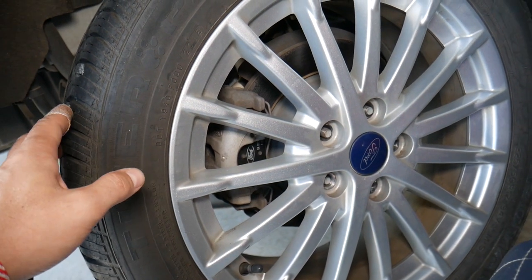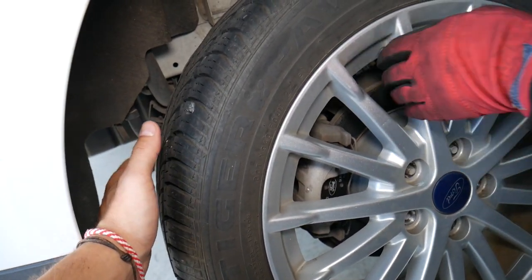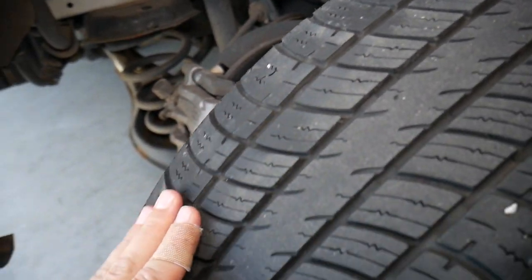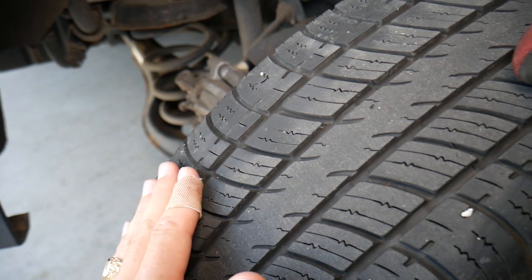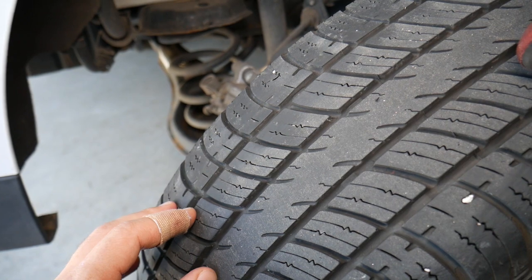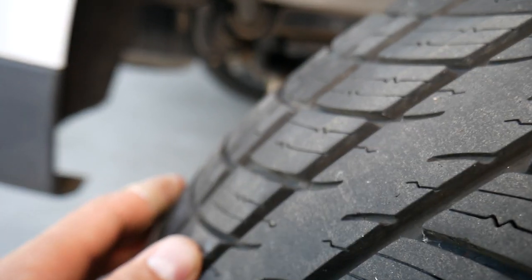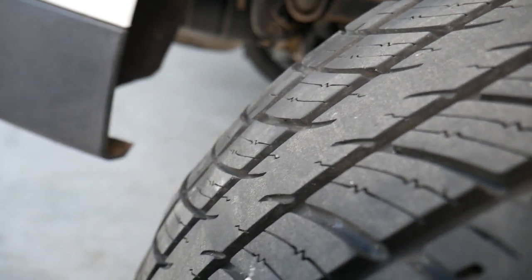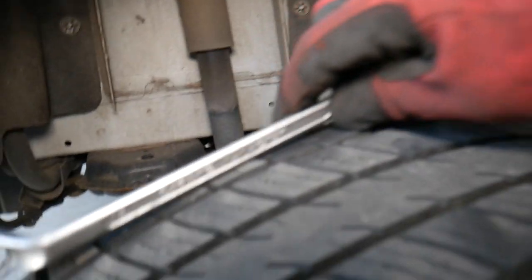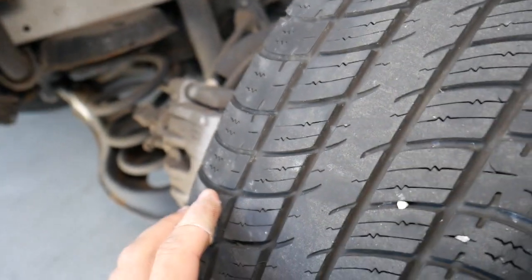Right here I want to show you how bumpy this tire is. There is a problem, and this is most likely due to a bad bearing or bad alignment. You can see the tire has low and high spots — low, high, low — and that can create quite a bit of noise as well. So we can get it out of the way and continue with the next step.